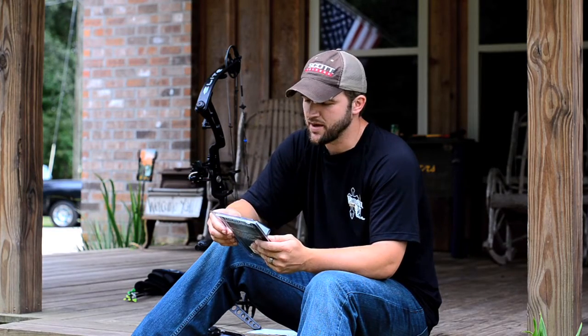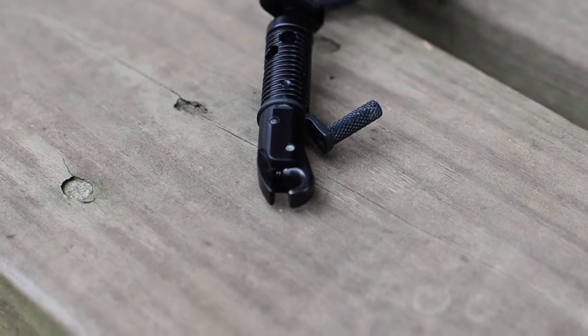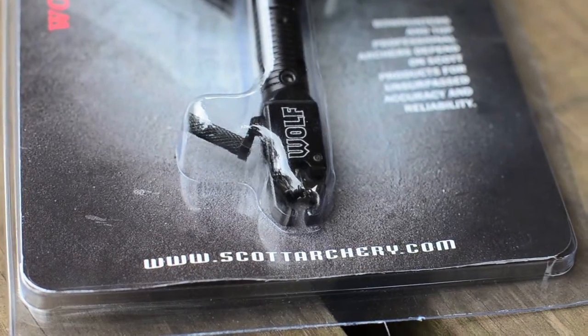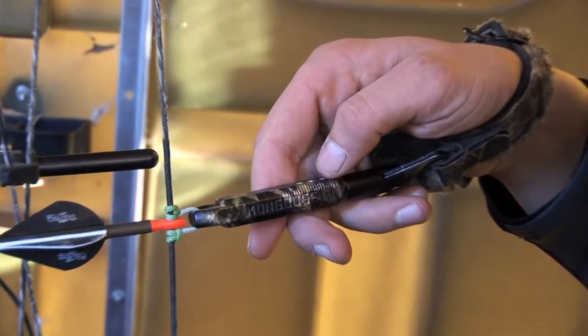Then they've got a hybrid that is a little bit of both, which kind of explains itself. There are also several different types of clasps you can get. You can get the double clasp, the single clasp, or the one that's got just the hook, like the saber hook. A lot of these are just preference. There's a little bit of advantage one way or the other, but it's really just figuring out what fits best for you.